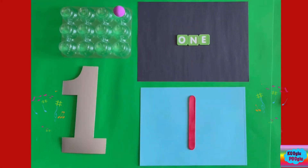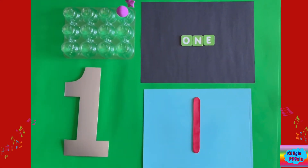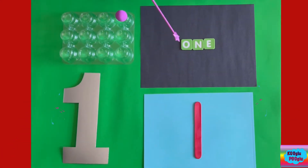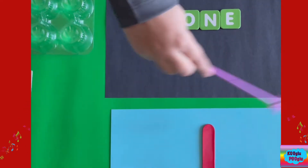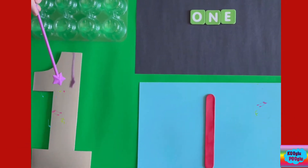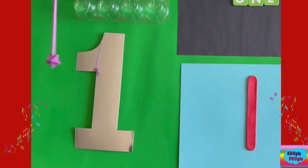Let's start with number one. Here's one ball to represent one. Here's the spelling of one: O-N-E. Here we got number one in Roman numerals — that's Roman numeral I — and here we got the number one.